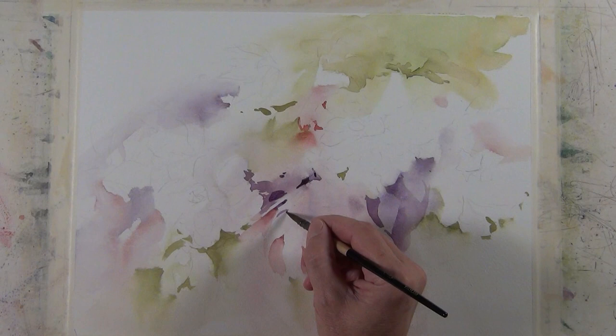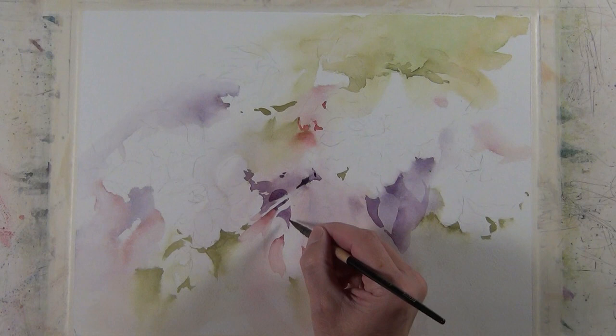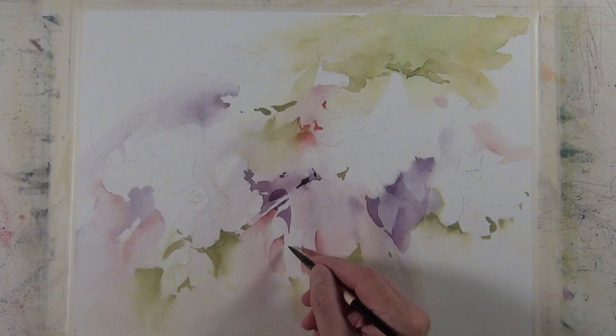Another objective of mine when I'm doing a painting like this is to have hard edges, soft edges, and lost and found edges. If you want to hear me talk more about hard edges, soft edges, and lost and found edges, I have a beginning watercolor tip video on that subject.